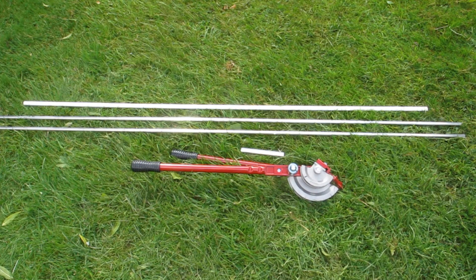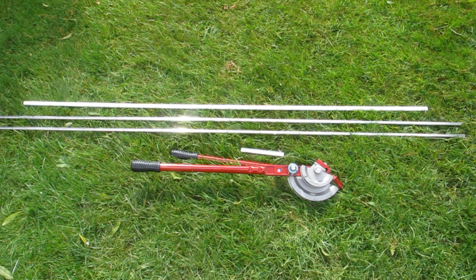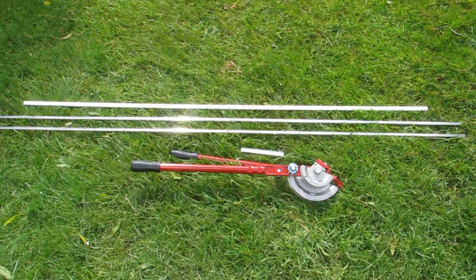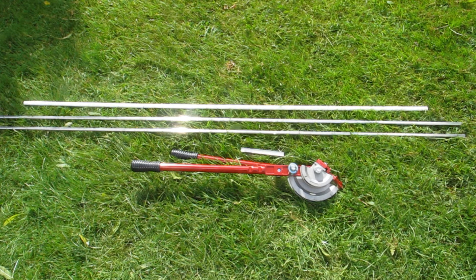OK, equipment required. A pipe bender with adapters, two lengths of aluminium tube which is a diameter of 12.7mm — it's just a pipe that we have lying around — and some plastic conduit which is oval in shape and fits nicely over the aluminium tubing.